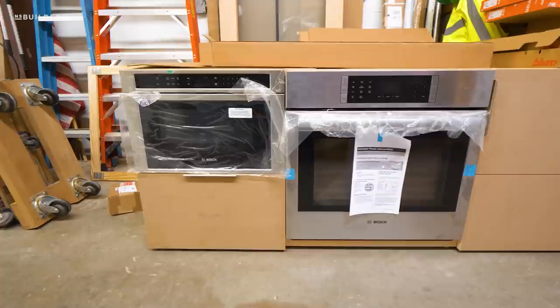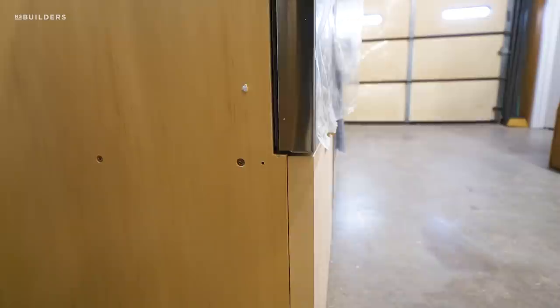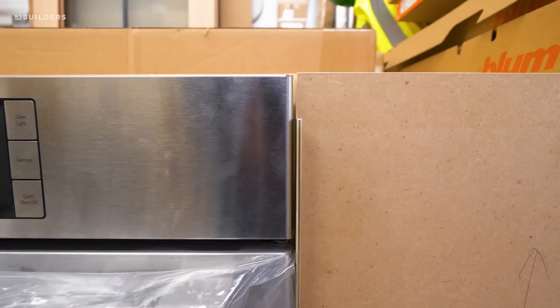Right in front of us, let's just jump into it. We've mentioned before that we like to get the appliances here in the shop so that we can fit them into the actual cabinetry to make sure that our reveals are correct and that everything fits the way it's supposed to.